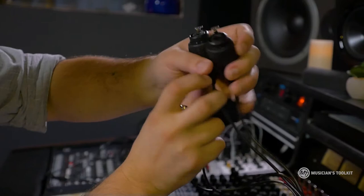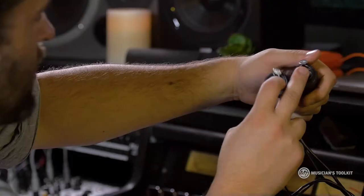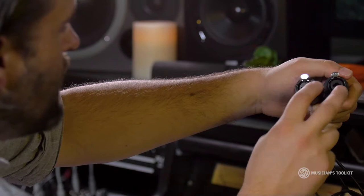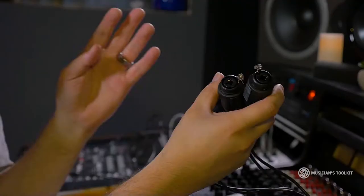You have inputs and outputs. You probably can't read the lettering on top, but basically it just says in one and in two. You can plug in XLR cables if you're using a microphone. But what's cool about these is if you're going to be plugging in a guitar or keyboard, you can actually just put the quarter-inch cables right in the middle of these things.